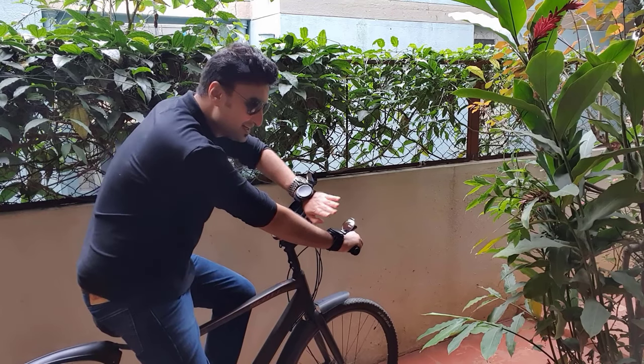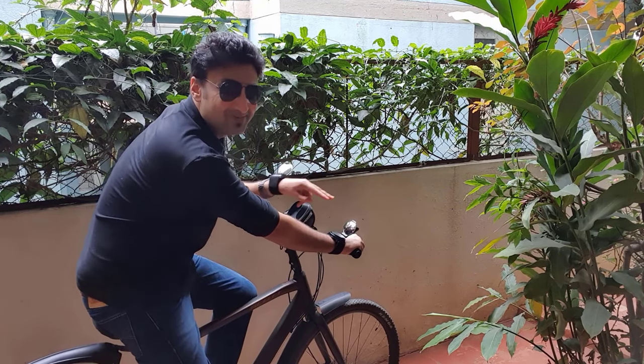I think I want a job cleaning mirrors. It's just something I can see myself doing.